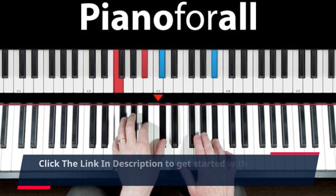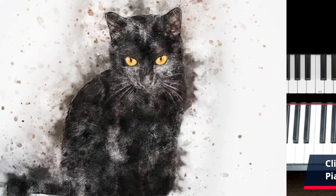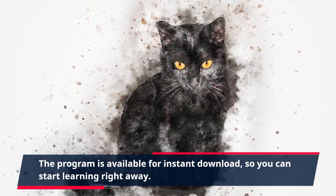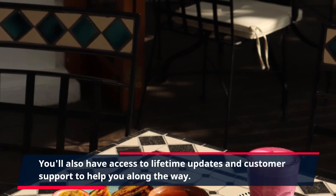Click the link in the description to get started with Piano4All and begin your musical journey today. The program is available for instant download, so you can start learning right away. You'll also have access to lifetime updates and customer support to help you along the way.